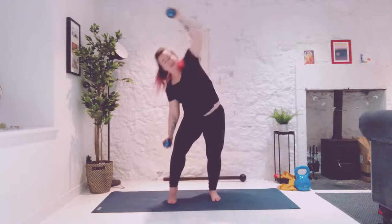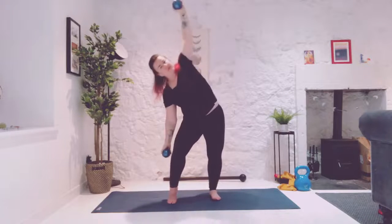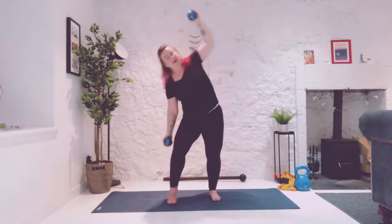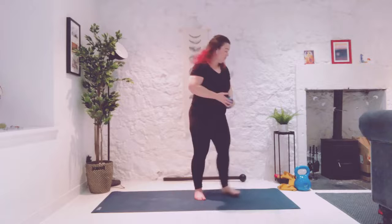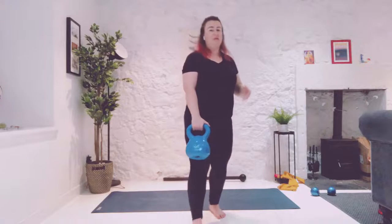It's an exhale to pull everything back up through center. Staying off the heel on the left side. And release. Now before a Jedi really hones his skill with the fine skill of the saber, he's going to try something a little bit heavier and bulkier. So grab your kettlebell.